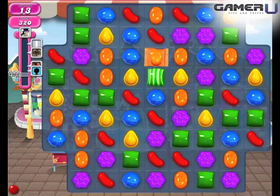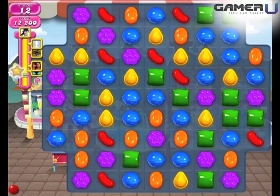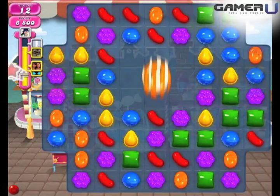2. Wrapped Candy and Striped Candy: Wrapped Candy and Striped Candy clear 3 rows and 3 columns in the shape of a 3x3 plus sign. Place the center of its effect by moving either the Striped Candy or the Wrapped Candy in the direction you want to clear.